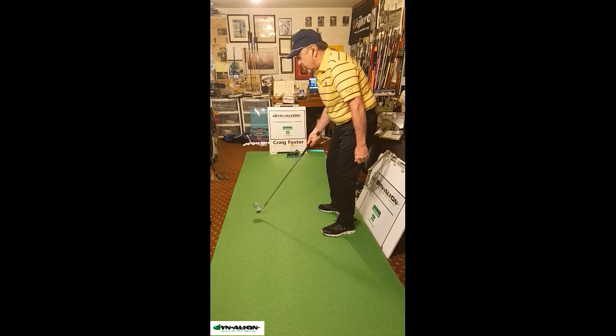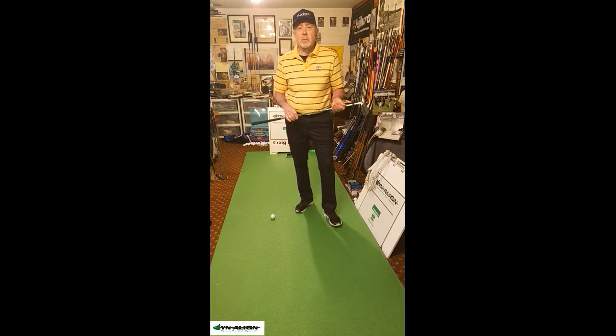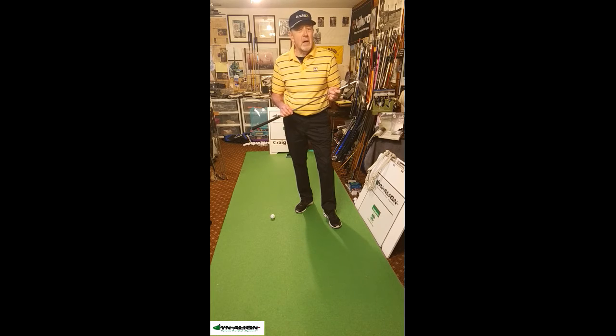It comes in handy too when you're on the fringe and you've got to putt through the fringe but can't use your putter. If you'd like to learn more about how Dynaline can stabilize your putting stroke, I've got Zoom lessons available — just visit DynalineGolf.com.